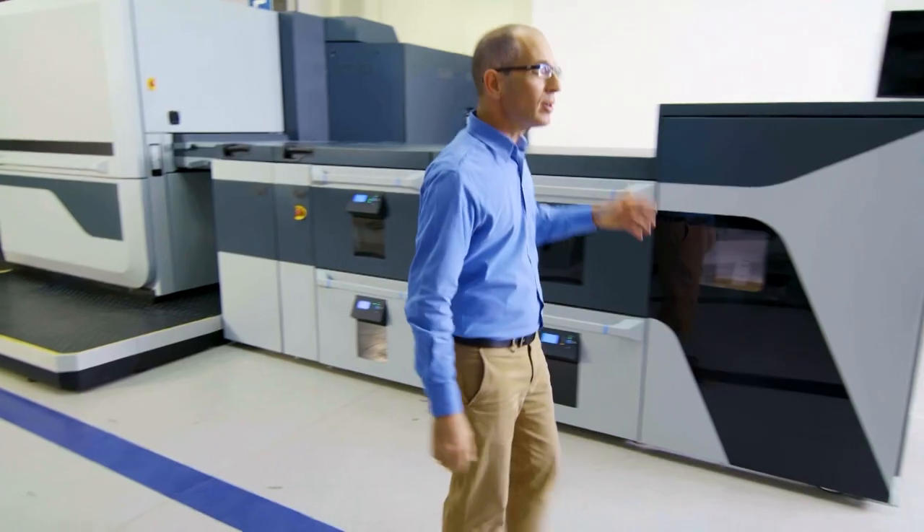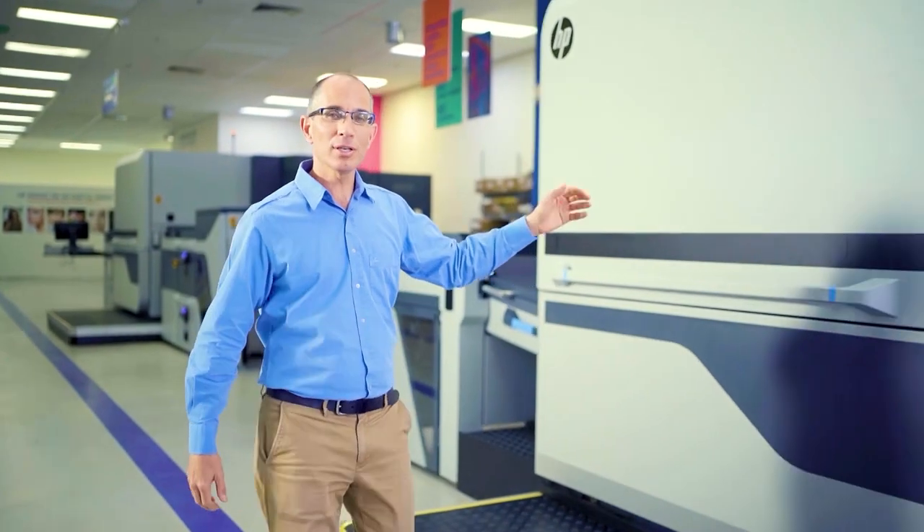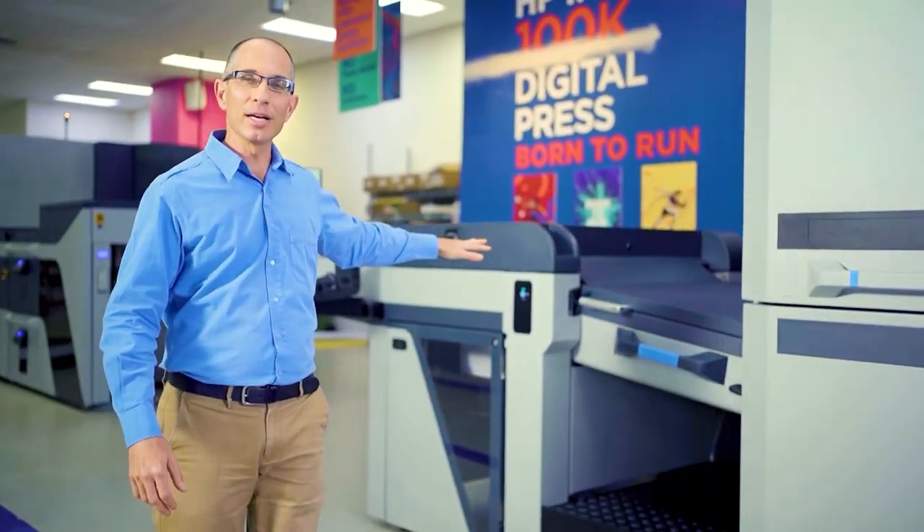We increased the print speed of the Indigo 100K by 30%, but we expect productivity gain of up to 50%. This is done with continuous feeding, highly reliable print engine, parallel color calibration, and continuous stacking. The bottom line is non-stop printing.